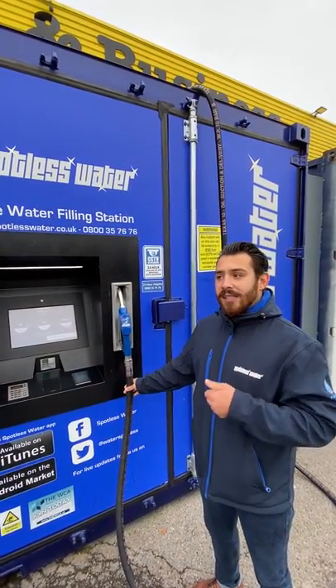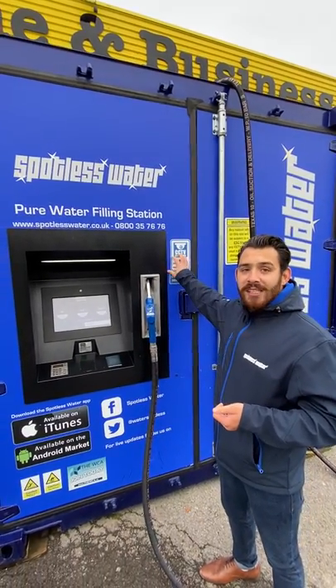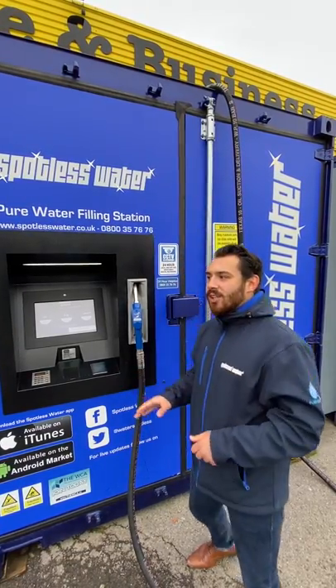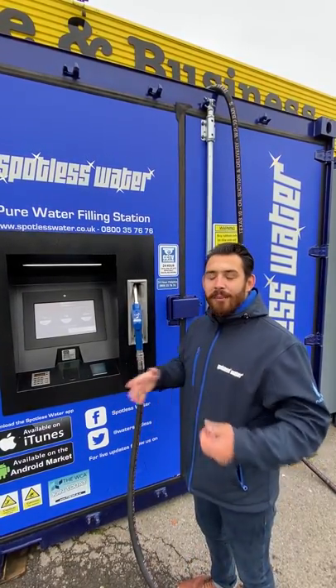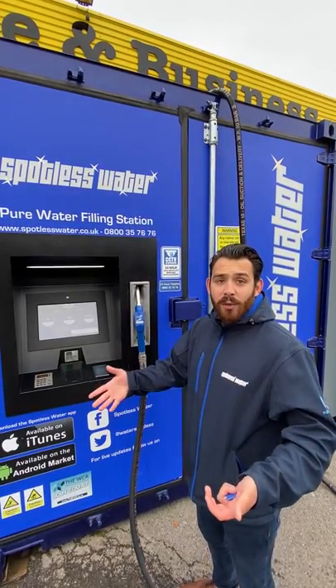Another thing to know is that during the winter months all our stations are heated both inside, and there's also a heating element that runs through the hose. So you can be safe in the knowledge that even in the coldest of months we're going to be up and running, ready to give you pure water.